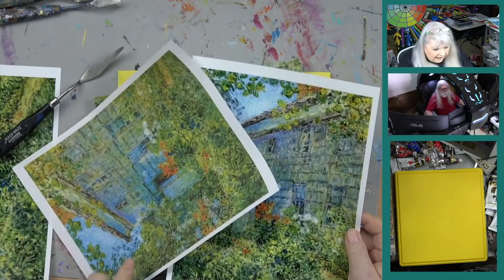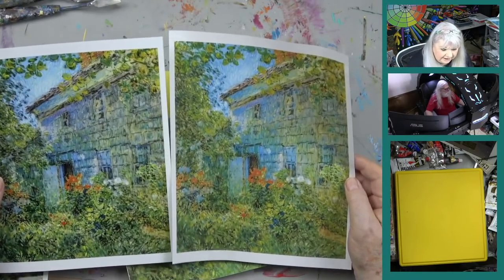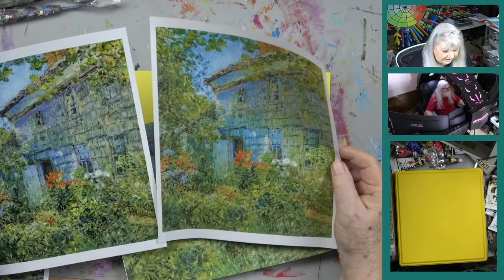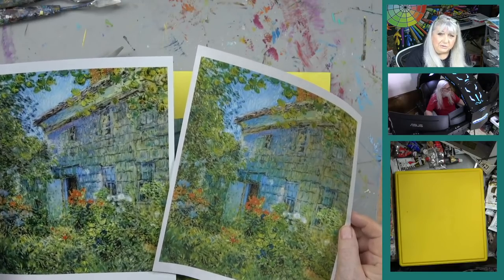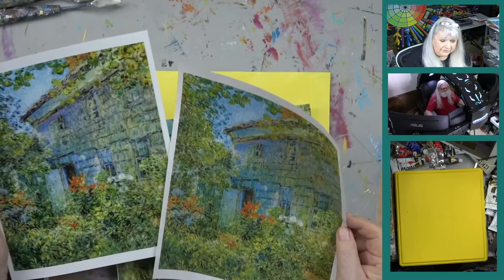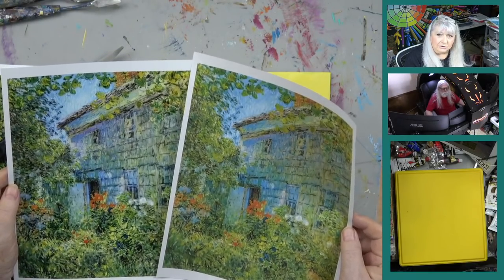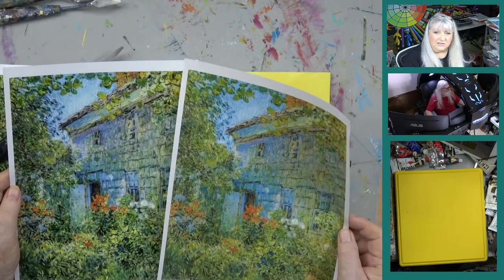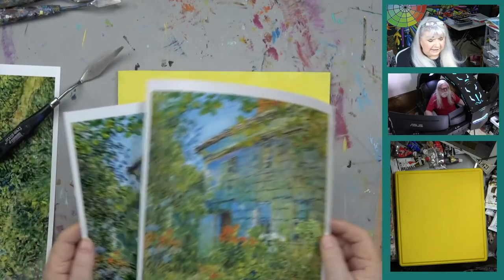I want to show you: this is glossy photo paper versus plain paper. Here's a tip — when you print reference for your art, use really good paper. The colors will be much better. Try to print on quality paper; have a ream in your house and mark it 'mine' so others don't use your shiny paper. That will make a difference.